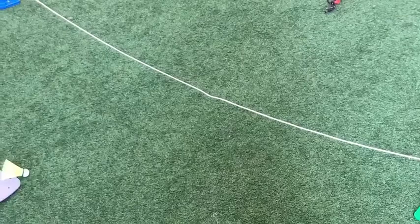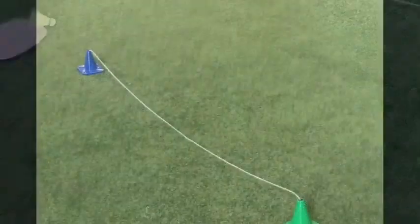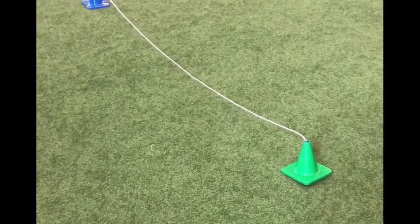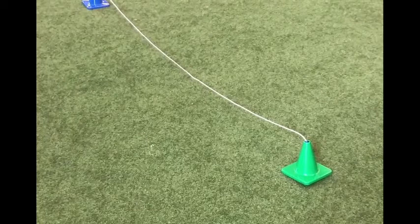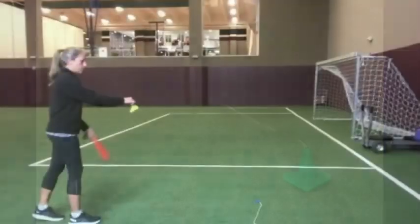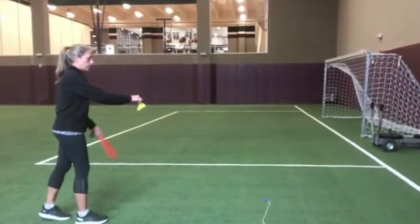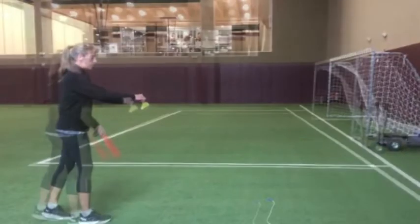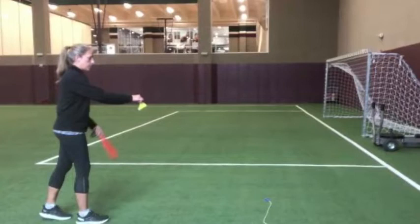Now that my students have practiced how to serve with Birdie in the Cage, they're ready to play a one-on-one game and practice hitting over a net. You can see here I made my net with a jump rope and two cones. If you don't have cones, you can just use a jump rope on the ground. So here we are with our rope on the ground — we have two people ready to play one-on-one badminton with our net.